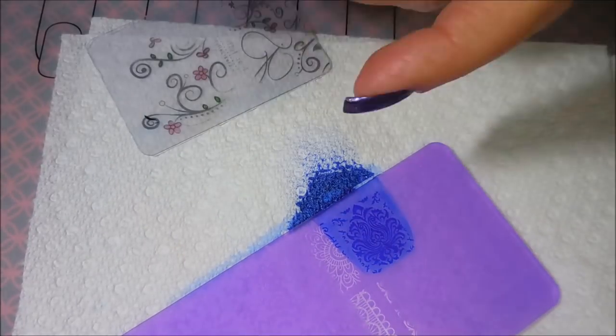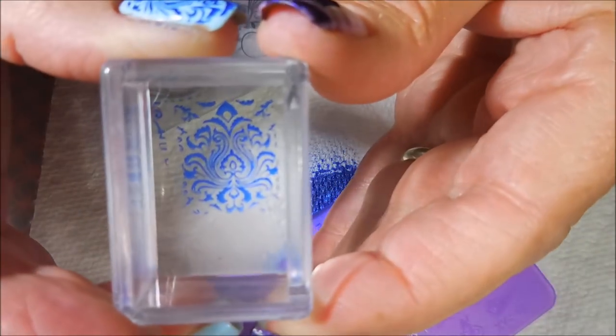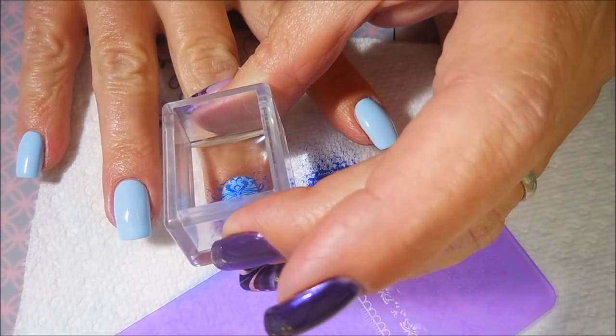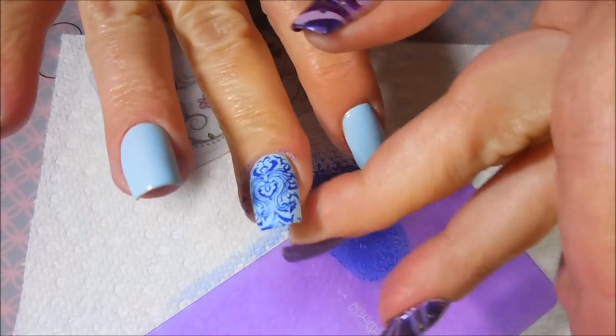I'm just going to pick this image up. I'm not doing this on all of my nails today — I'm only going to do it on my thumb, my ring, and my middle finger. I'm going to line that up. I thought this light blue would look really pretty with this royal blue, so we went with it.